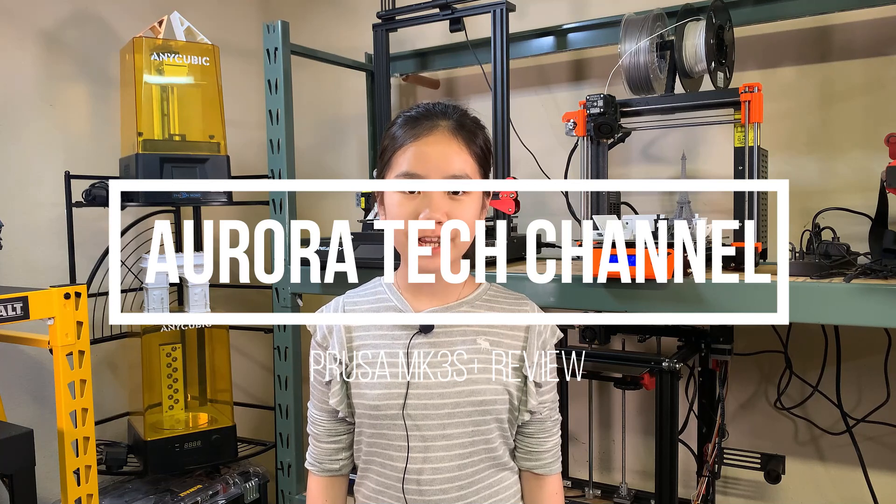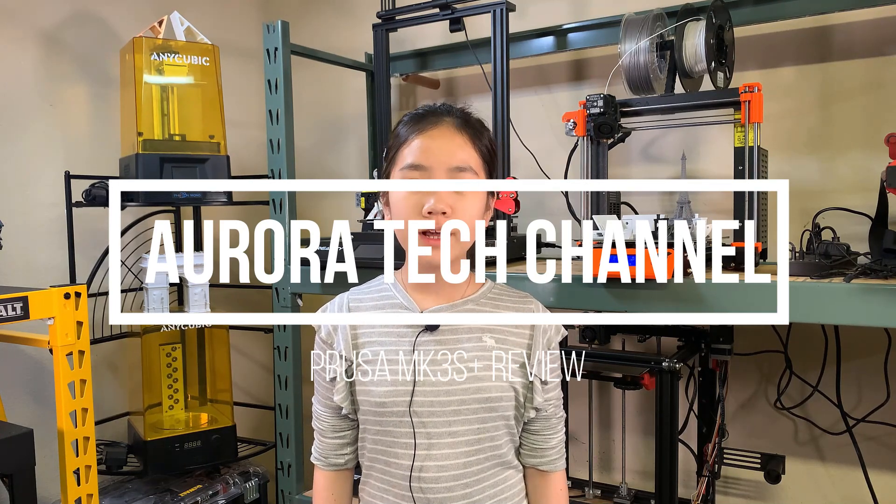Welcome back to Aurora Tech Channel. In my last video, I assembled the Prusa MK3S Plus 3D printer. In this video, I will take a closer look at its hardware, do some test prints to see how it prints right out of the box, and talk about what I like and what can be improved on this printer.